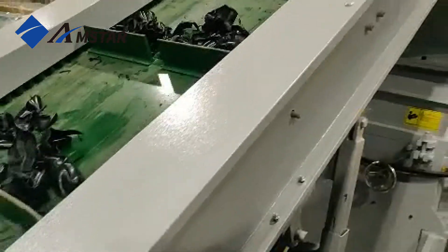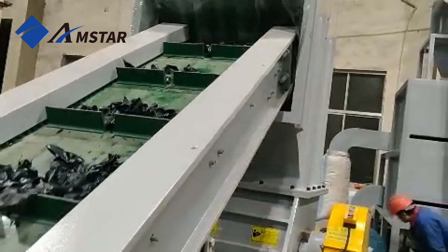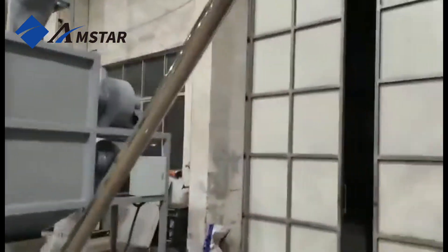Once shredded, the material moves to the crusher, where it gets broken down into even smaller flakes, making it easier to recycle. Next, the airfin system transports the crushed flakes to a storage silo, keeping everything running smoothly with minimal handling.